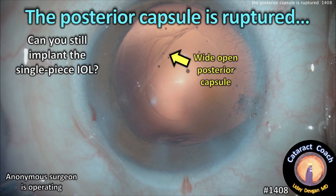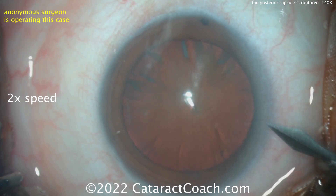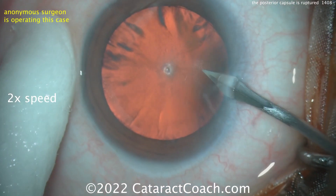CataractCoach.com. The posterior capsule's ruptured — so can you still implant the single-piece IOL? We've got an anonymous surgeon here doing a routine cataract case, and we're going to watch it at two times the normal speed to get through it.